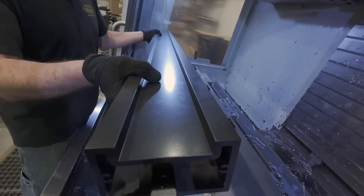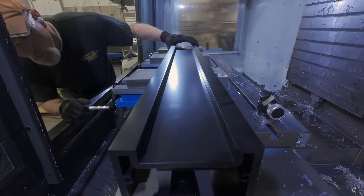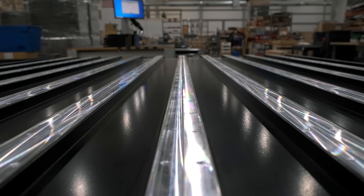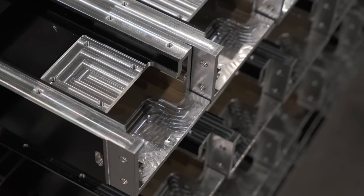These thick-walled sections allow us to maximize the strength-to-weight ratio of each structural element. Each extrusion is loaded into a vertical machining center to bring it down to an exact size, as well as to add assembly features so things go together precisely. To make a CNC, it takes a bigger CNC.